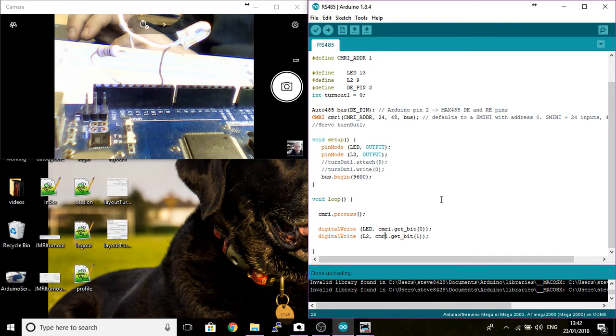I'll be putting a link at the bottom for JMRI, which is community software and it's free to download and use. It's an excellent piece of software for model railways and can be used on multiple DCC stations. I'm going to be setting up just the Arduino to start with, and hopefully I'll be setting up an S-prog later on. It's using the CMRI library on the Arduino system.